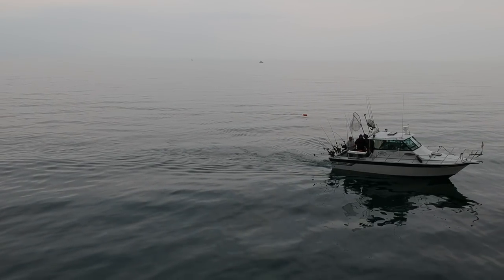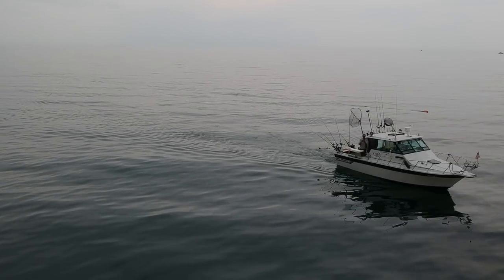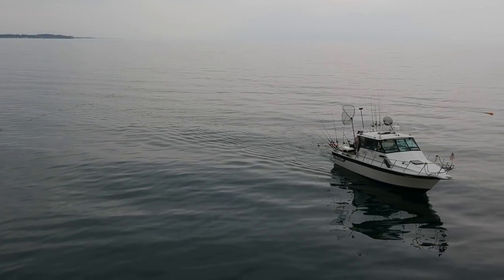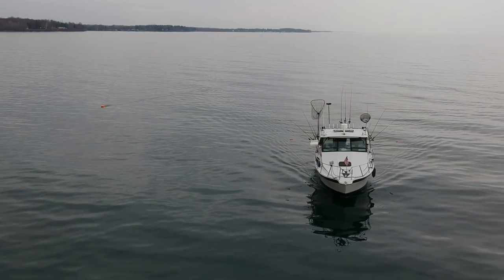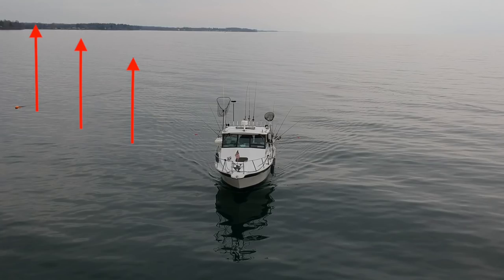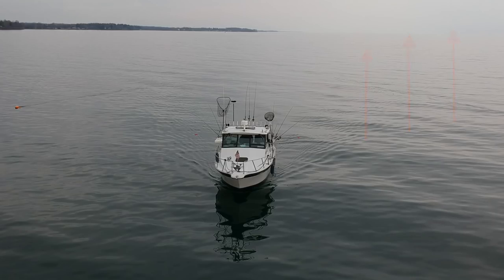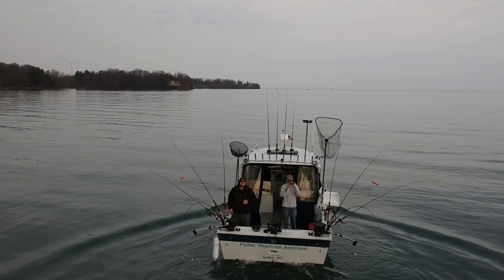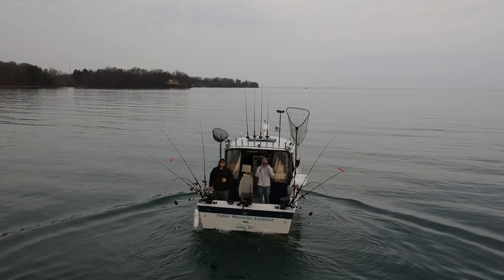As you can see in the video, we're able to run a lot of rods in the springtime and all of these rods are on or near the surface. In spring we typically run somewhere between 9 and 12 rods. This shows a pretty typical setup: three rods off the starboard side of the boat, three rods off the port planer board, and then three rods off downriggers on the back — so that's nine.